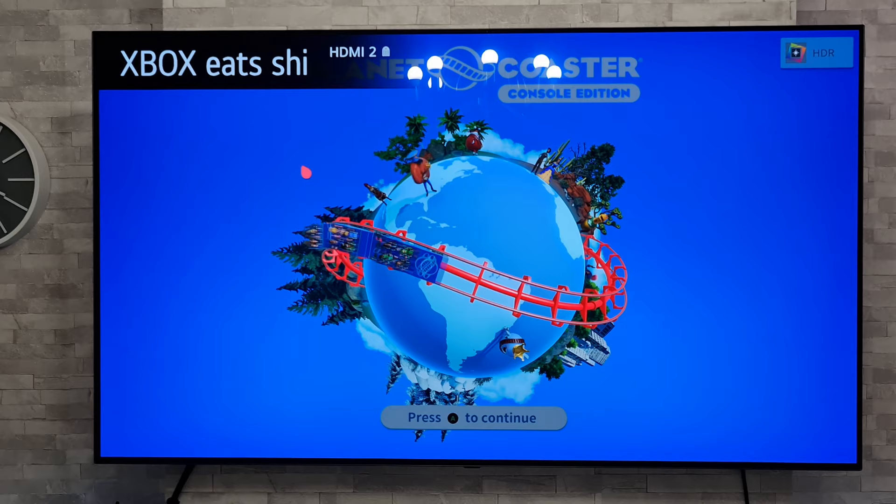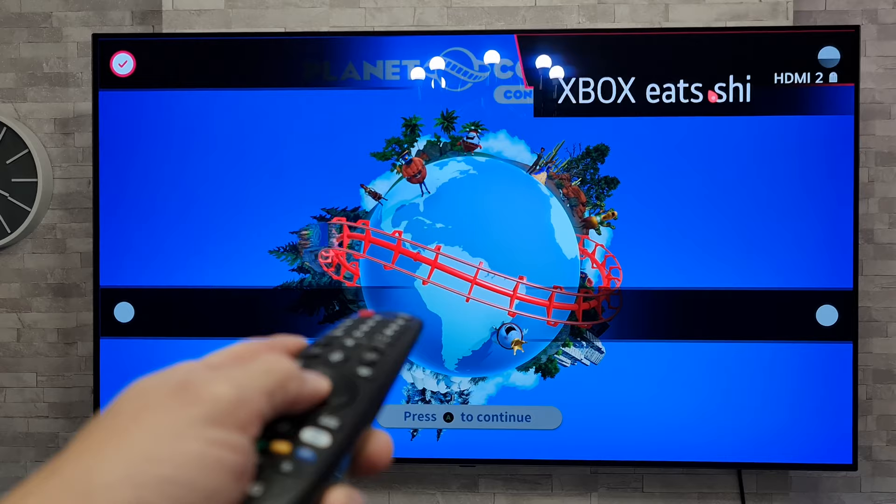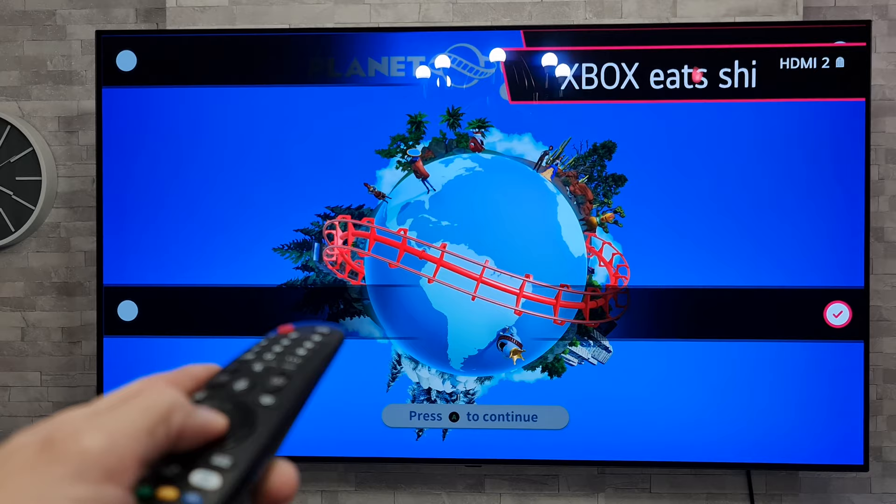Just another little tip there — if you give the magic remote a shake and press the button to highlight on the box, you can also drag it around to any of those four locations on the screen. A little bonus tip for you there.